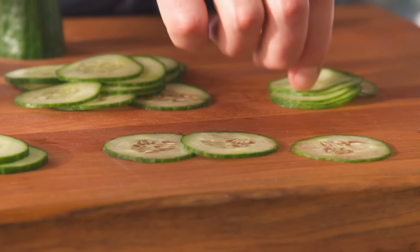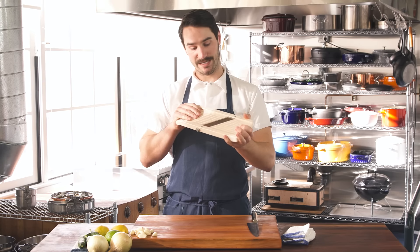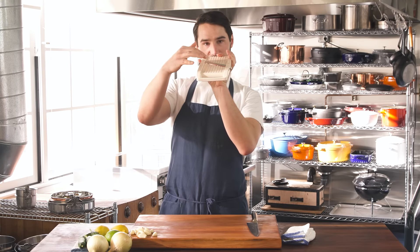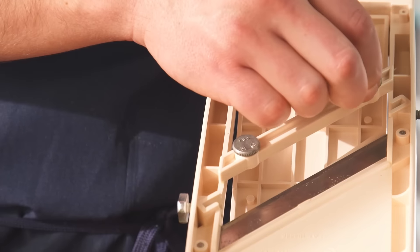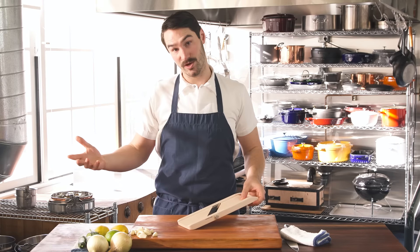A lot of people are scared of them, but if you know what you're doing, they're just amazing. This is a Japanese mandolin. This is my favorite mandolin because it's really cheap, it's really stable, I can adjust the sides and get perfect, perfect slices — super thin to pretty thick. I actually think it's the safest just because it's got one little blade. I know where the danger's at, it's right there. Let me show you how to use it.